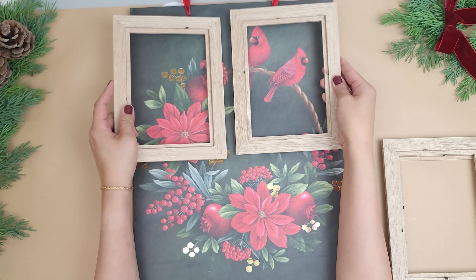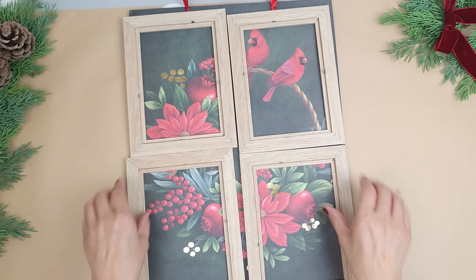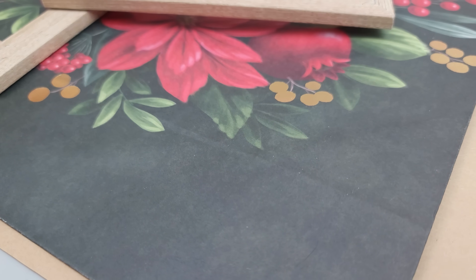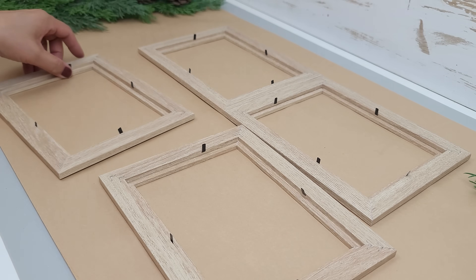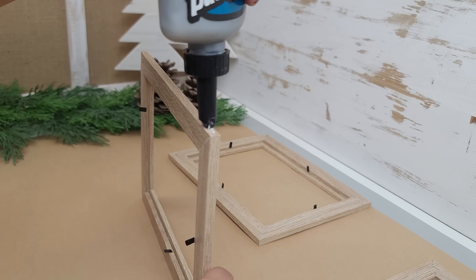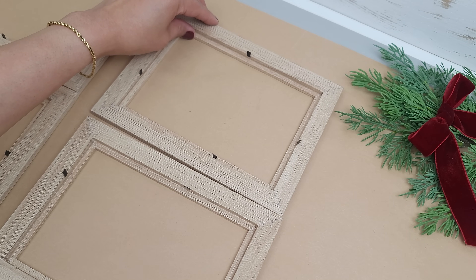I'm placing the frames on top of the bag and adjusting them until I like the image and its position. I'm also propping up the bottom slightly to avoid the crease, just getting the idea of how I want it to look in the frame. Before I cut the images, I'm going to glue the frames together with two on top and two on the bottom. I'm just shifting them around until they fit nicely together. Sometimes one side can be a little crooked or uneven so I'm just adjusting the frames until I get a good fit.